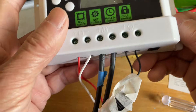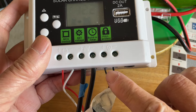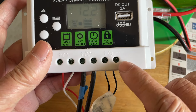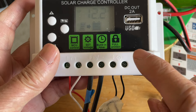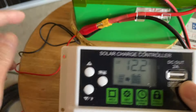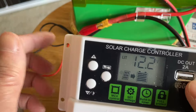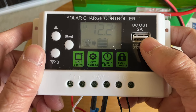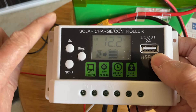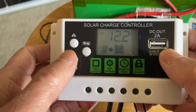Let's talk about the load control function in more detail. You connect your load here — up to 10 amps, which means around 120 watts, so don't go over that. Right now I have a strip of LED lights connected to the charge controller.